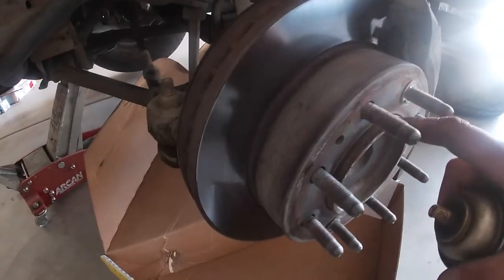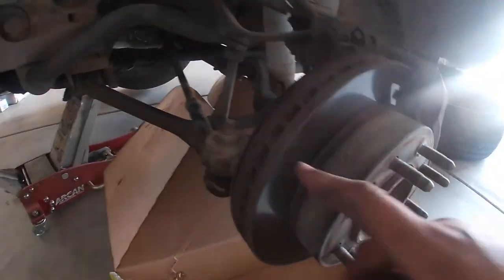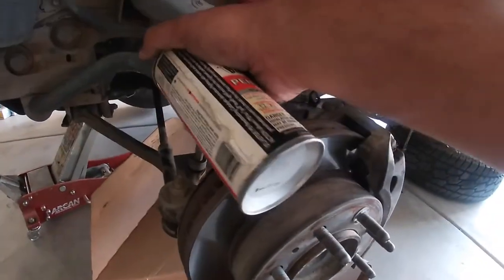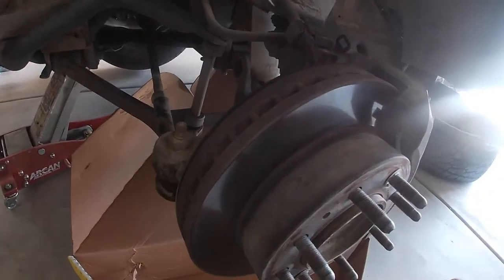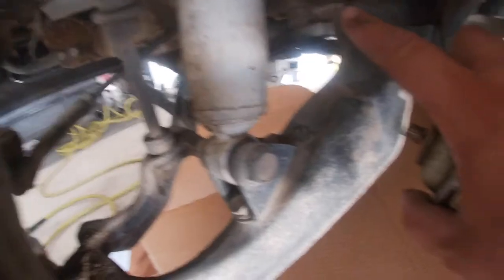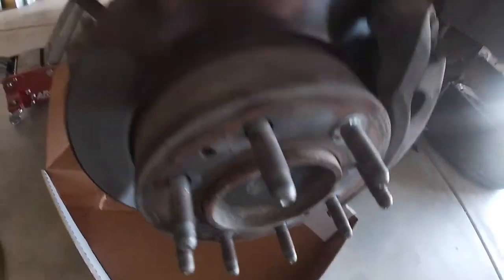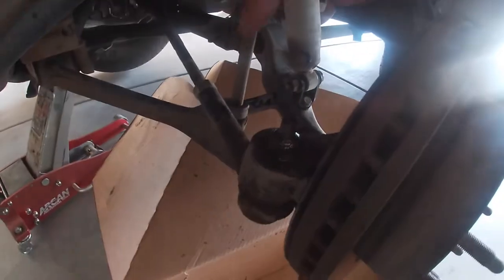Now that we got the wheel off, I'm going to be replacing the hubs, the tie rod ends, the inner tie rod, the upper control arm, the lower ball joint, the bump stop which is not there anymore, the shocks, the brakes, and the rotor. I'm going to start hitting everything with PB Blaster — probably a good idea to do this ahead of time, but I didn't have that time.